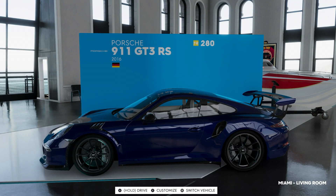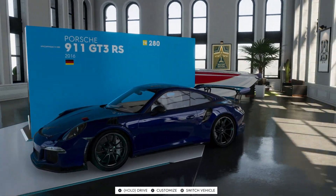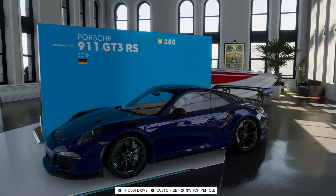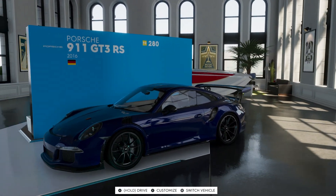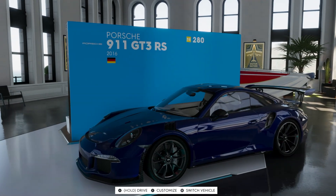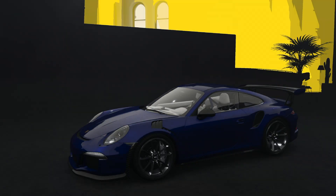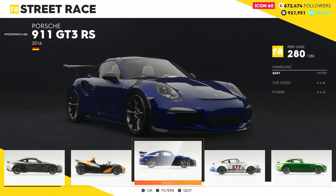Now, in the past Ferraris have been very limited on their customization — it's just a manufacturer thing. Here we're looking at our GT3RS that I did a review on in the last video — you guys should check that out. This is arguably the best car in the game; it keeps up with the KTM X-Bow, and I would highly recommend it. But we're gonna swap it out for the F40.